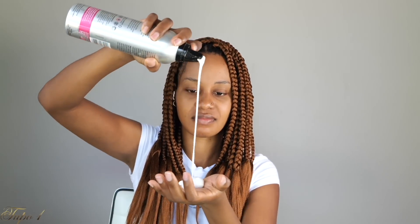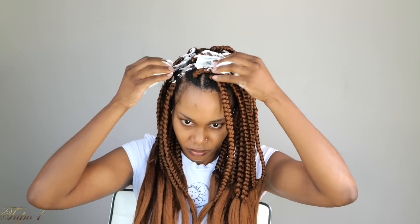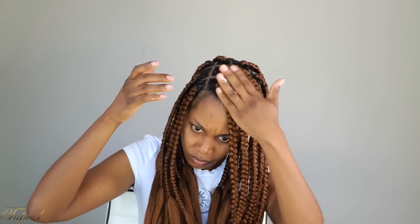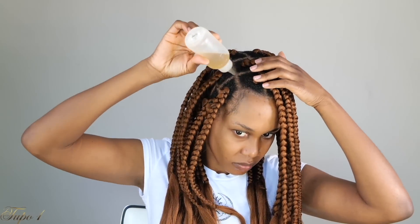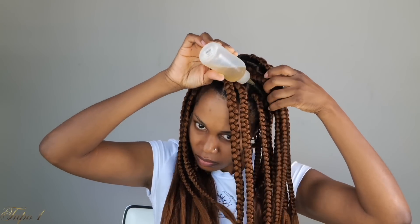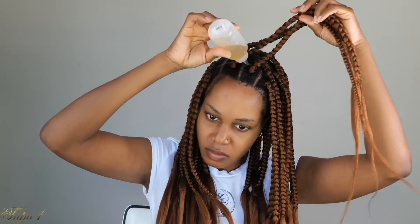Once I'm done braiding, I'm just going to take my mousse to make sure my hair is laid all the way down. Then I'm going to take my Jamaican black castor oil mixed with my coconut oil — making sure your hair is moisturized is the most important thing when you get protective styles.